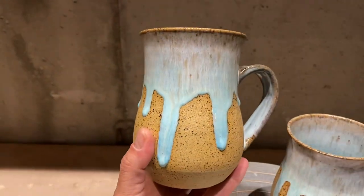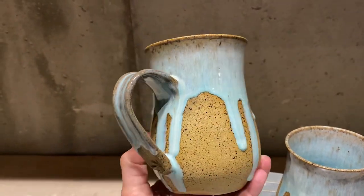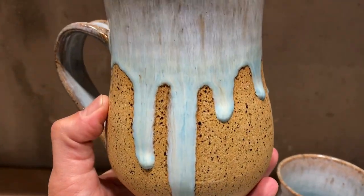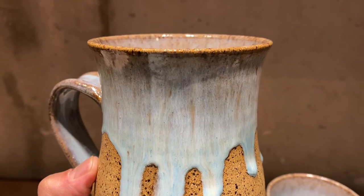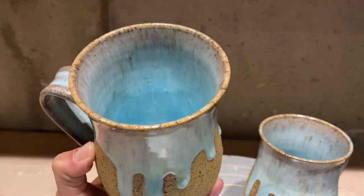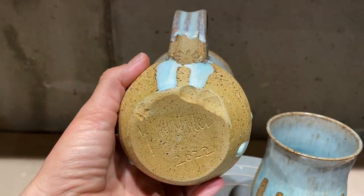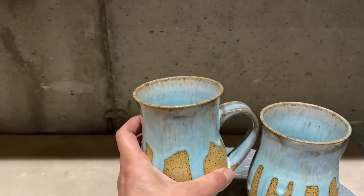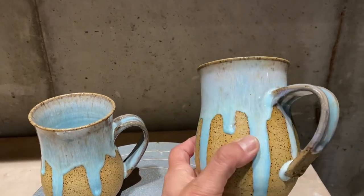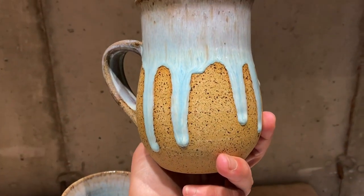I did end up applying too much around the handle, unfortunately, because it stuck to the shelf. We were able to grind it down as best we could with a diamond sander — it's a great tool — but there's some clay missing there and the bottoms are a little rough. I'll probably end up keeping these. All in all, I think they came out great — I love the combo. I'll go a little lighter around the handle next time.